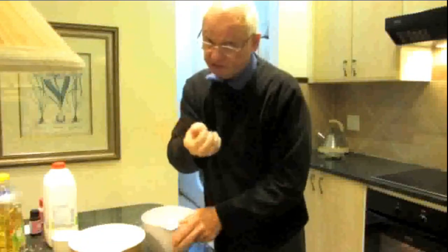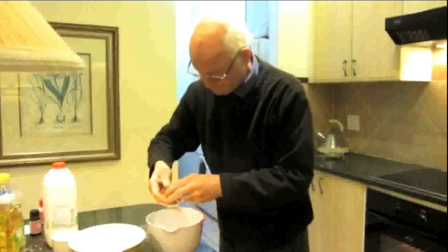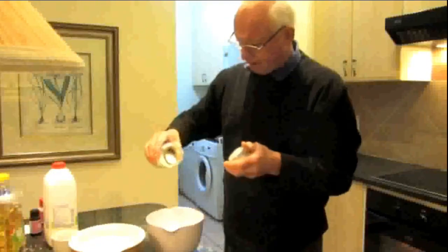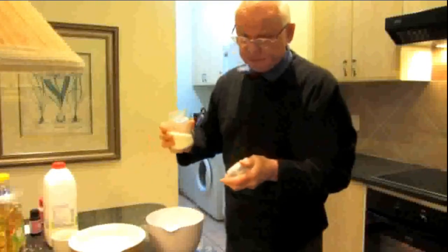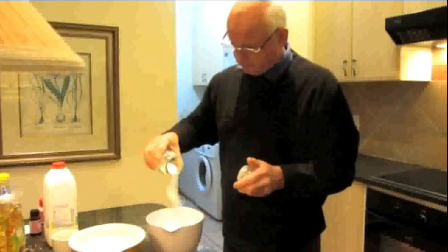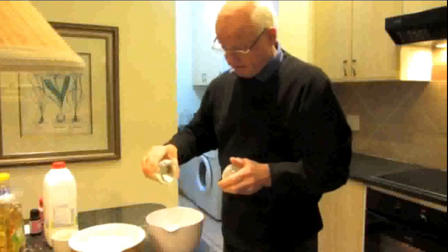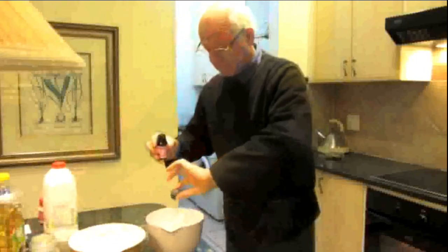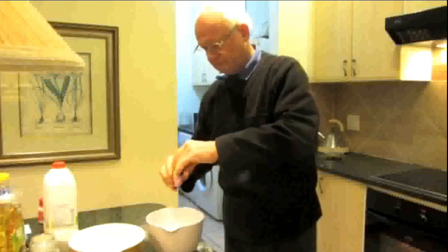Free-range eggs. Now this cup of sugar is supposed to be brown sugar — dark brown government sugar or treacle sugar — which, even though it doesn't require as much processing as white sugar, costs four times the price. So who's going to use treacle sugar? A teaspoonful of vanilla essence.